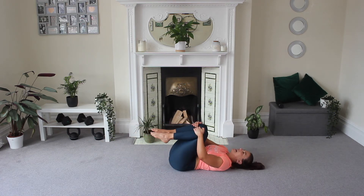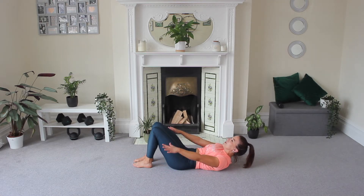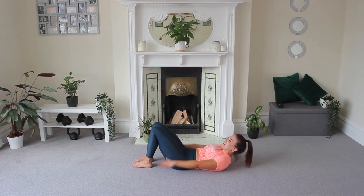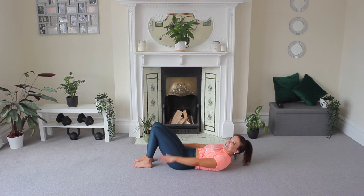Knees into your chest, rest your head down, point your feet. From here you're going to lift your shoulder blades and pulse your arms. Inhale two, three, four — exhale two, three, four. Make sure those shoulder blades are lifted. Press that lower back down. Last one — exhale and exhale. Relax.